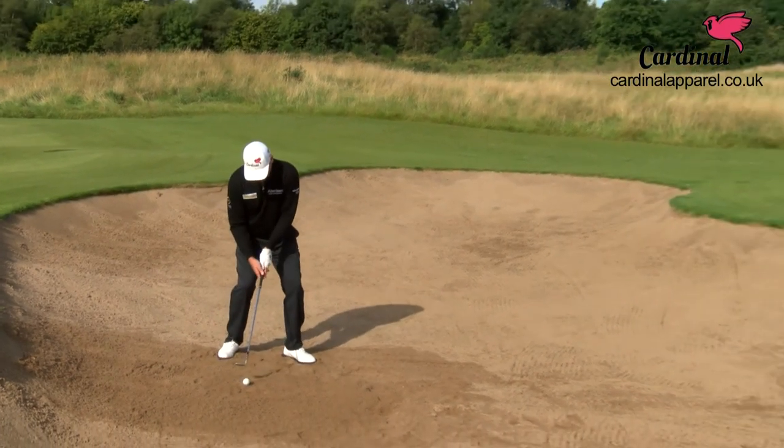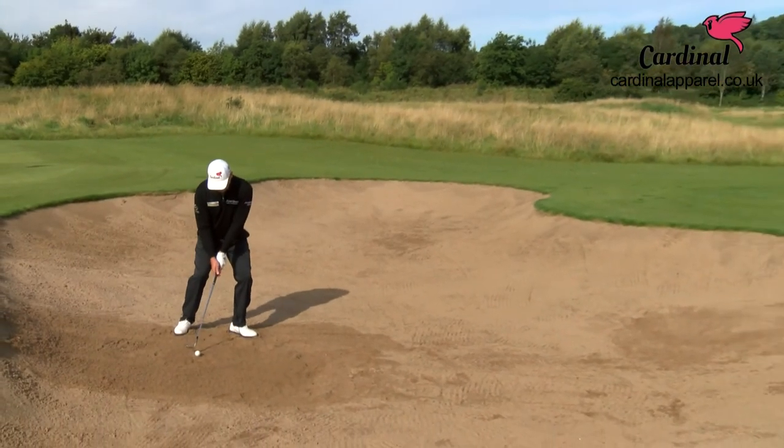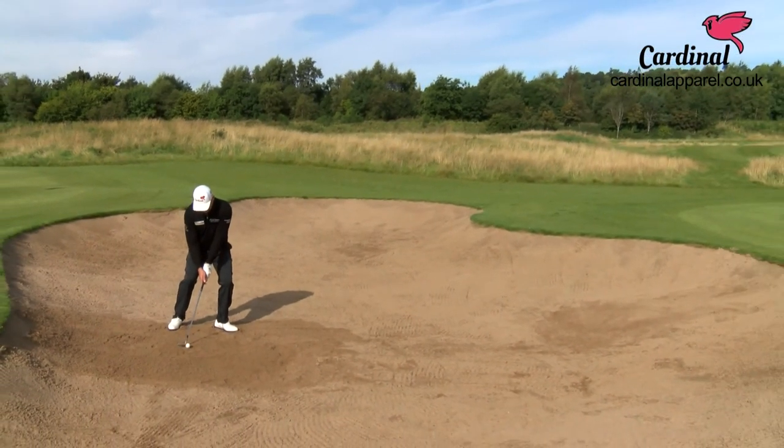Let's have a go. Ball towards the higher foot, weight on your left, and commit down the slope.